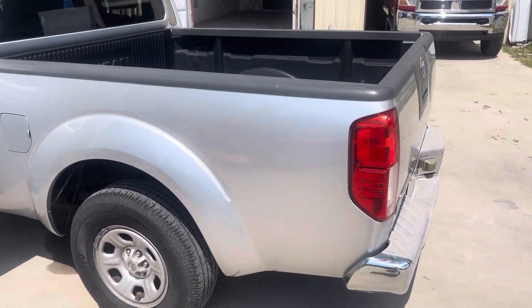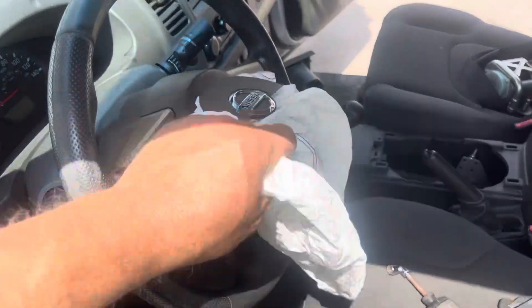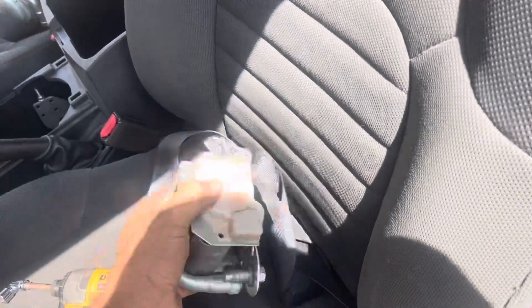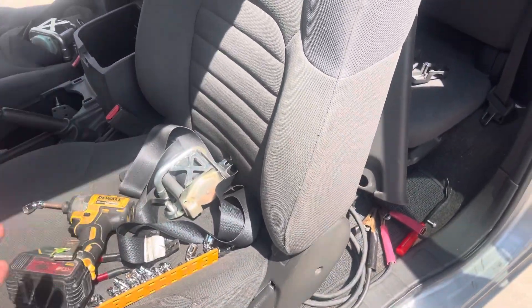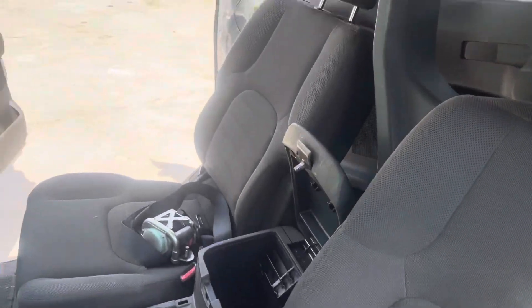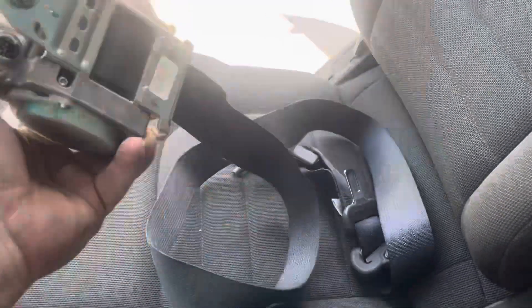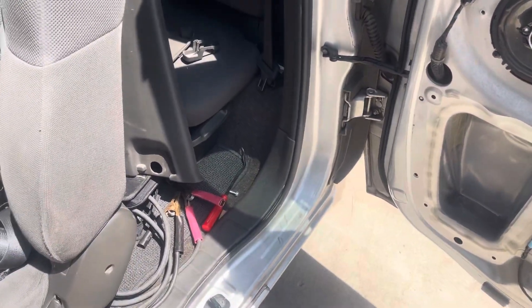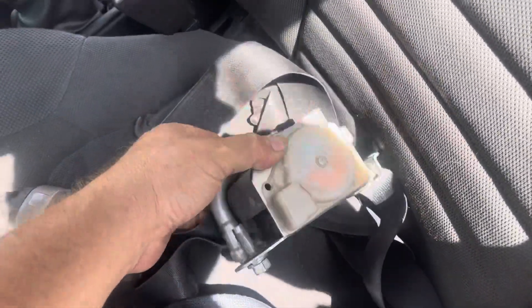Right here it is — 2010 Nissan Frontier. When it took the hit in the front it blew the driver's airbag. When you blow an airbag it also locks and trips the seat belts. I've gone ahead and removed them — right here they are. He was wearing the seat belt when the accident occurred, so that belt is locked extended. The passenger side wasn't being used but it's locked retracted. What we do is remove both seat belts, box them up, and send them to Safety Restore or My Airbag, and they will repair them and send them back.